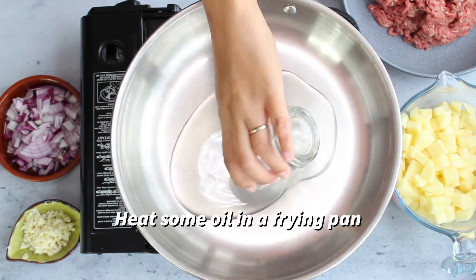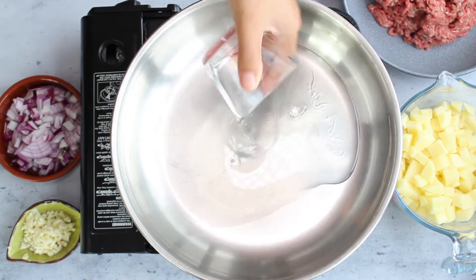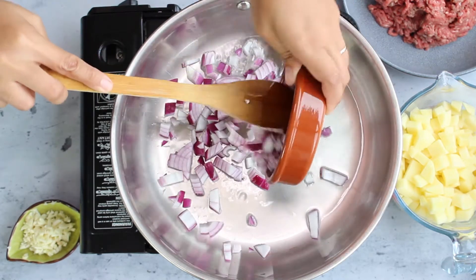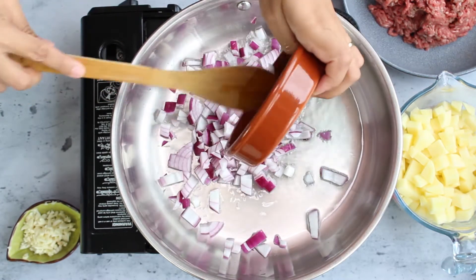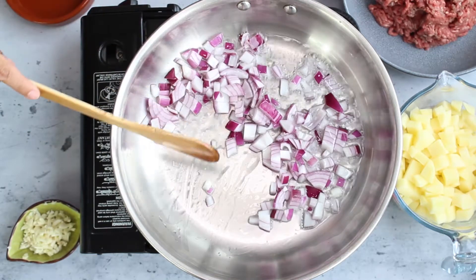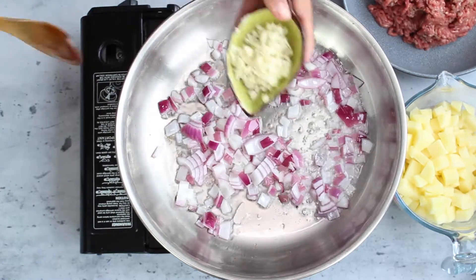First thing we need to do is heat some oil in a frying pan just like this, then add your onion and fry it for about a minute or so. Then add garlic.